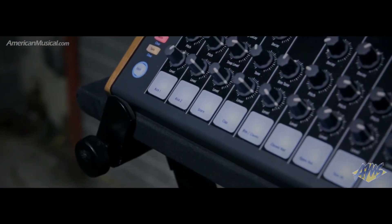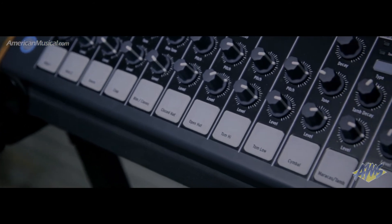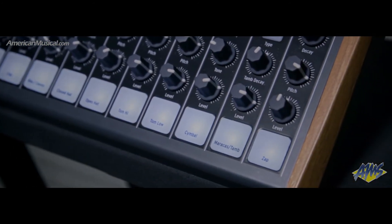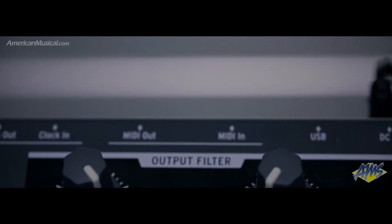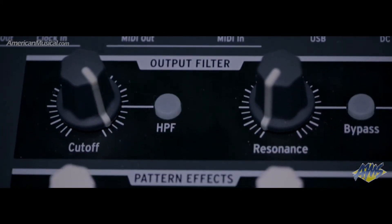Dedicated controls allow you to fine-tune various parameters for each sound, which puts on-the-fly tweaking at your fingertips and allows for a lot of flexibility during live performance. Add to this the Steiner Parker filter, which features both high and low pass modes, and the Drumbrute is packed with tonal options.